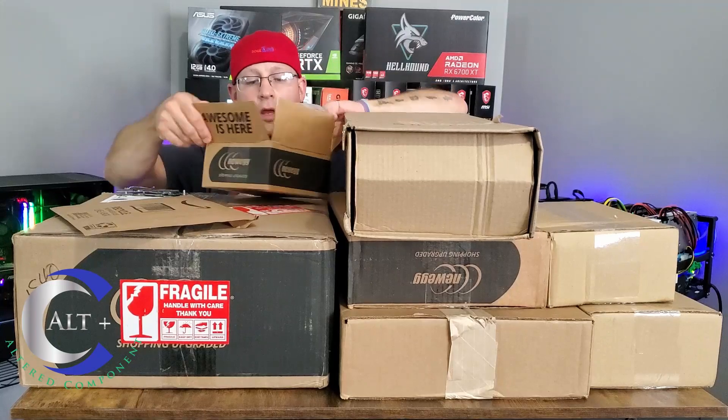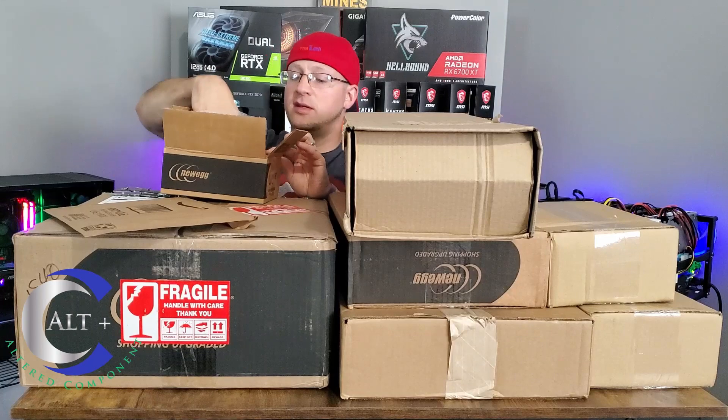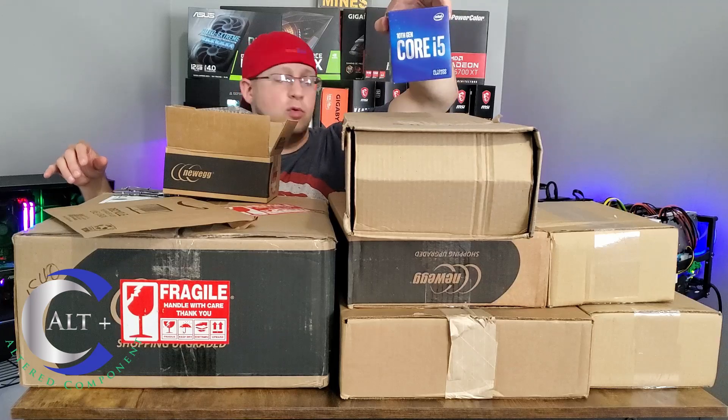Box number one — what do we have? We have a CPU. This will be for our new test bench. This is a Core i5-10400. This is going to go into our new test bench.